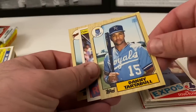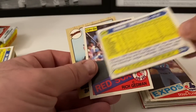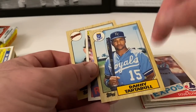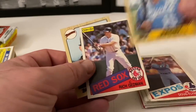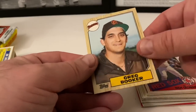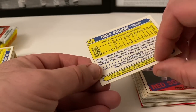I don't know if they consider that a rookie - that might be a Tartabull rookie. If he's in the Traded set that would make sense because he was on the Mariners. So from the Mariners to the Royals, this is like a second year card for him, from that '85 O-Pee-Chee. Rich Gedman, '87 Topps Traded Greg Booker.